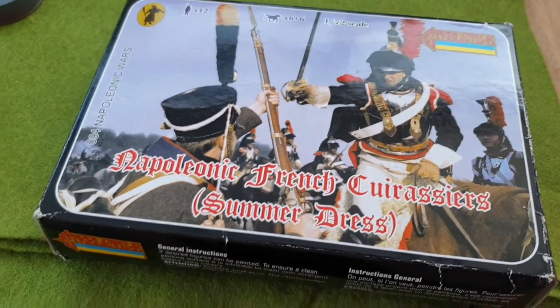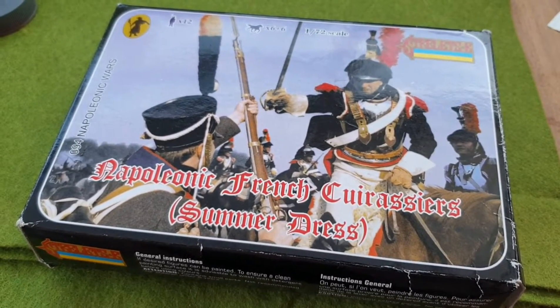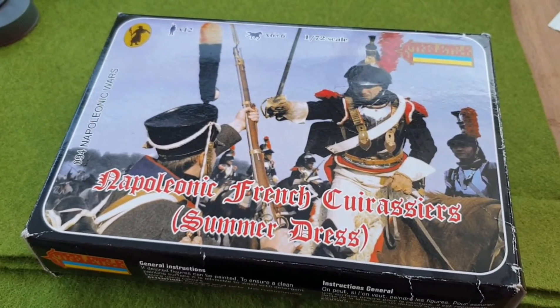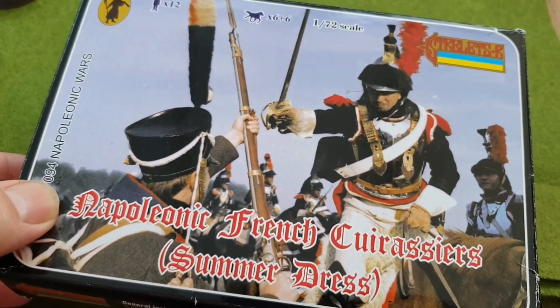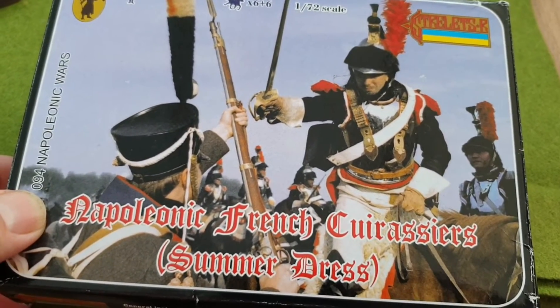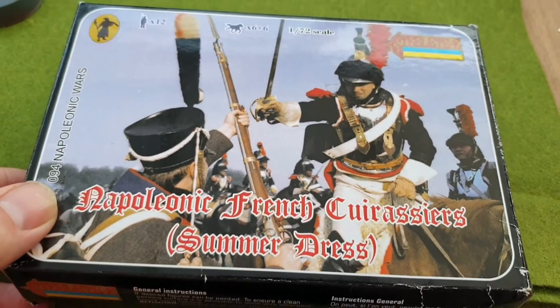Welcome back. In this video we're looking at the Napoleonic French cuirassiers in summer dress from Strelets, as I've just mentioned. I've well and truly fallen down the 1/72 rabbit hole. What's quite good about this at the moment is the figures are quite cheap on eBay, so you can pick up some bargains.